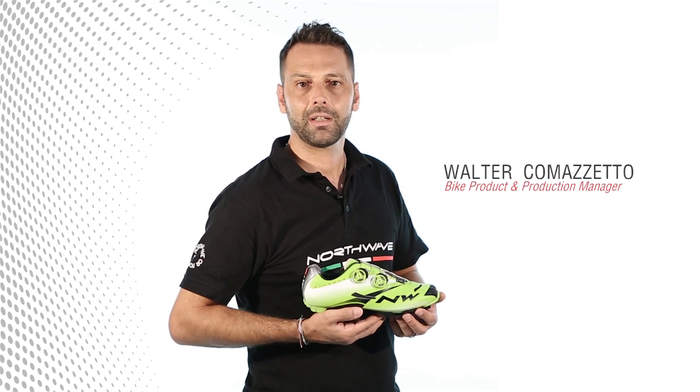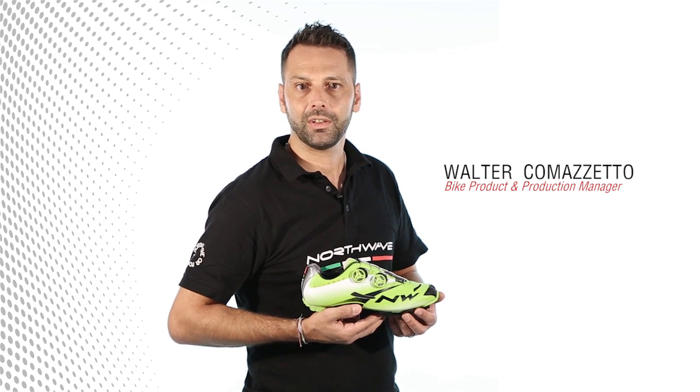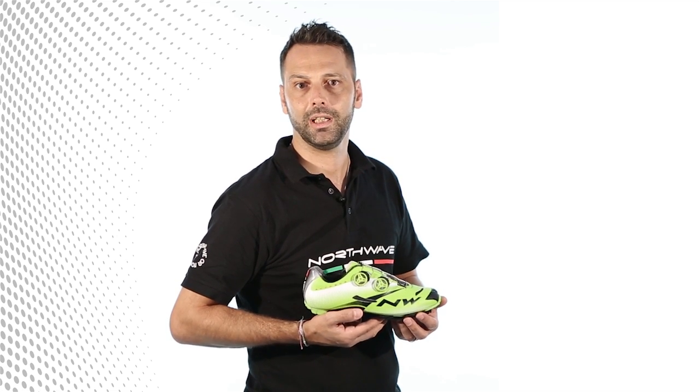Hi, I'm Walter Comazzetto, Northwave's bike product and production manager. Today I want to show you Xtreme Tech Plus MTB, our new top-of-the-range shoe.